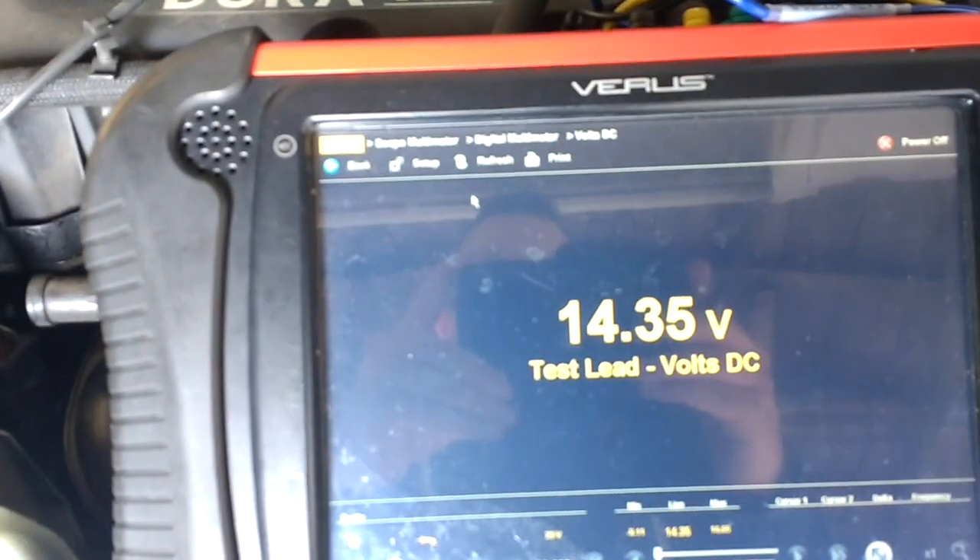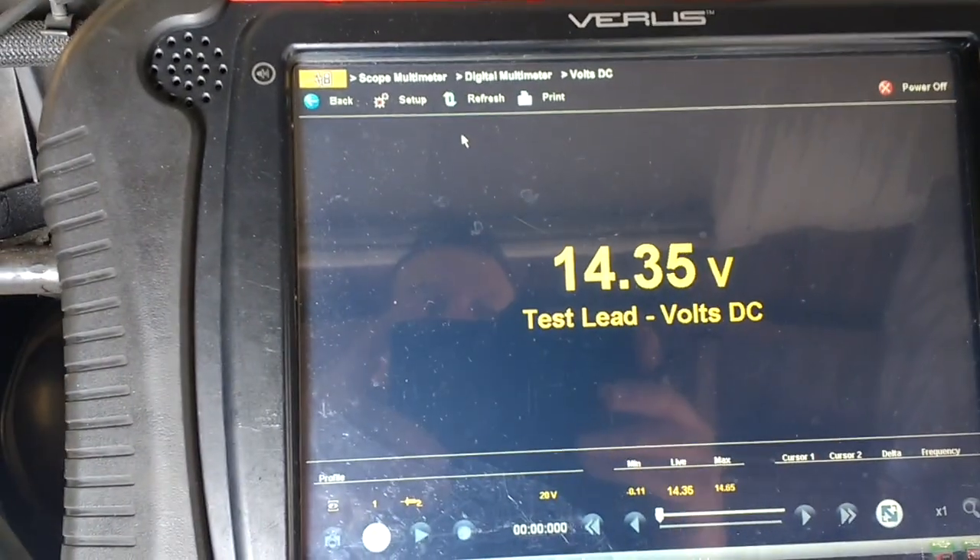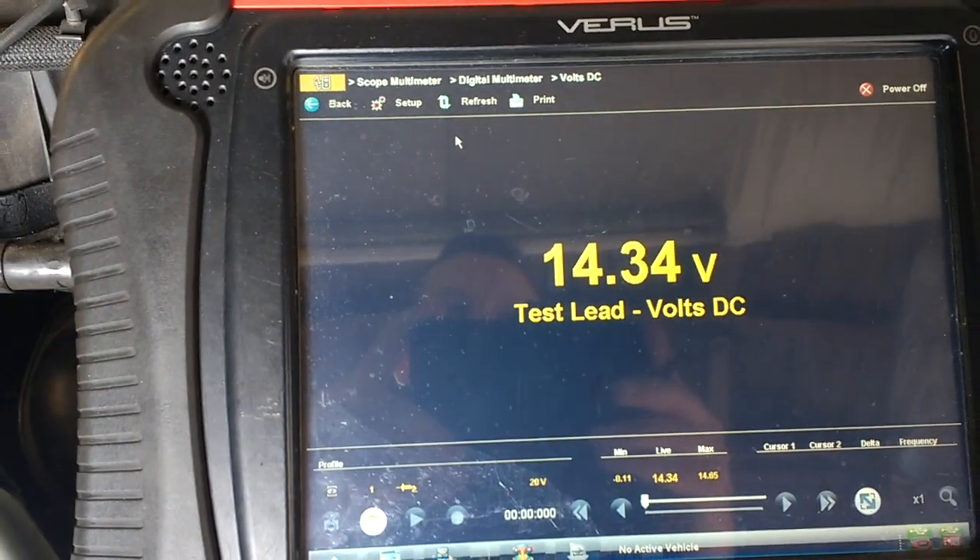The multi-plug has been connected back in again and battery voltage is at 14.35 volts — so that's a good one.